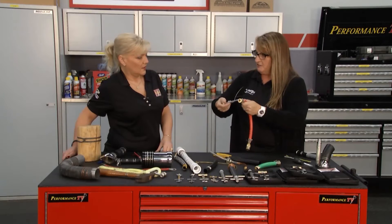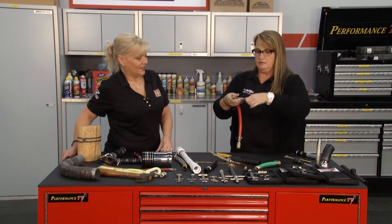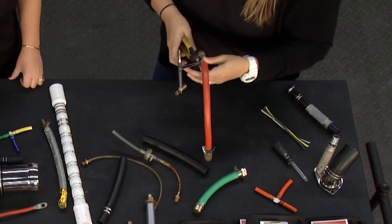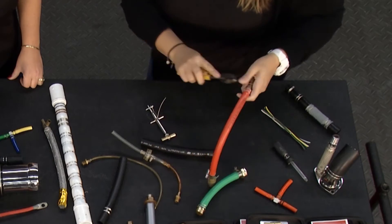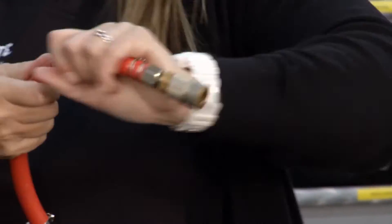At this point, you just flip it over, loosen it, pull the tool back, cut about a quarter of an inch or so, bend the tabs down, and there is your air hose fix.